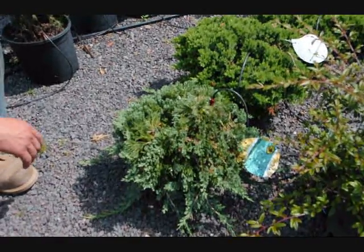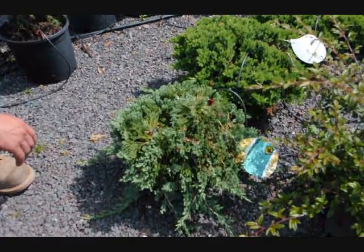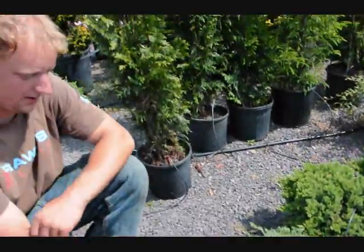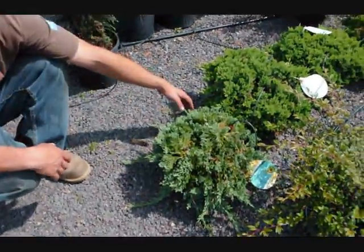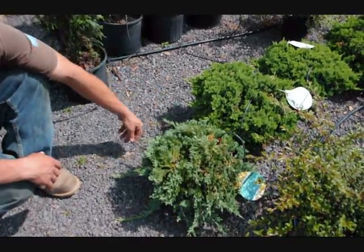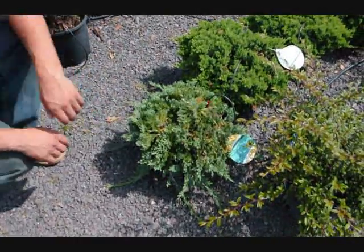It's relatively hardy and can take drier areas. For trimming, if you're going to do anything, you just trim the leaders that come out to make it a fuller plant. Anything else you shouldn't really touch.